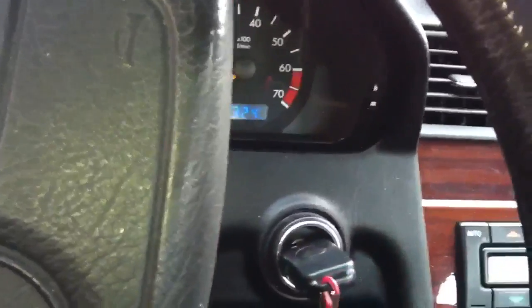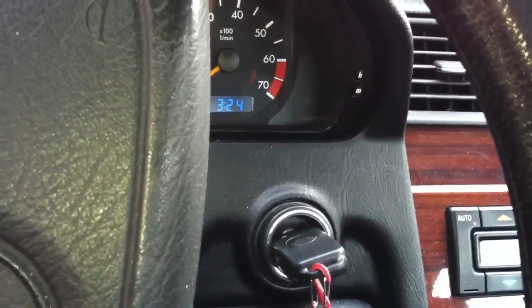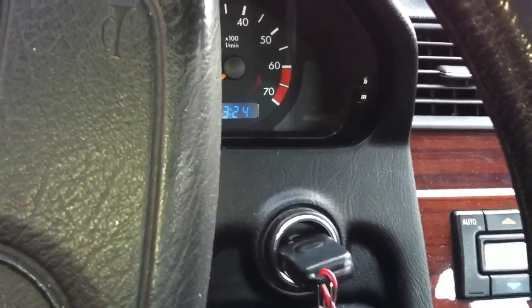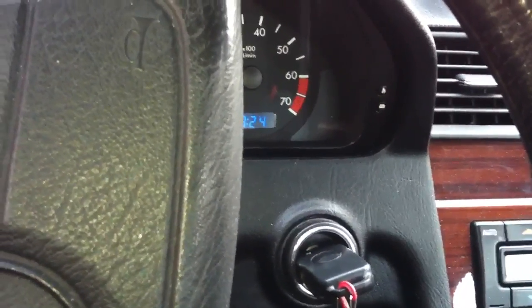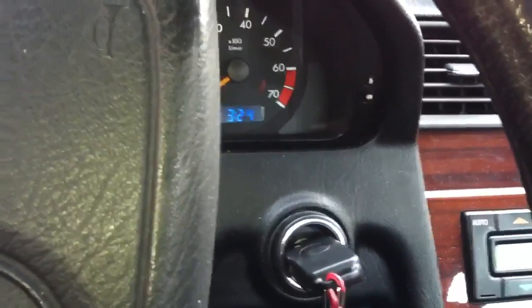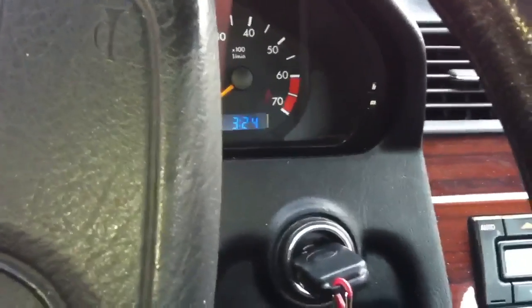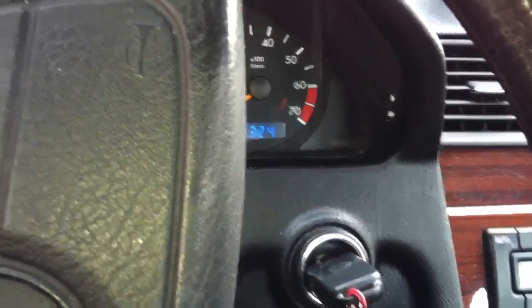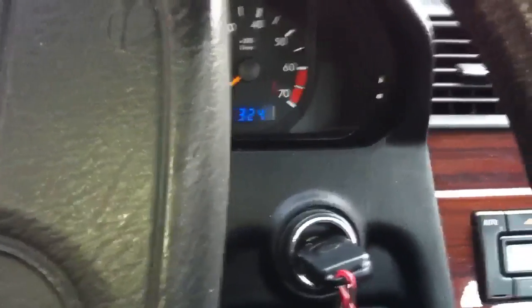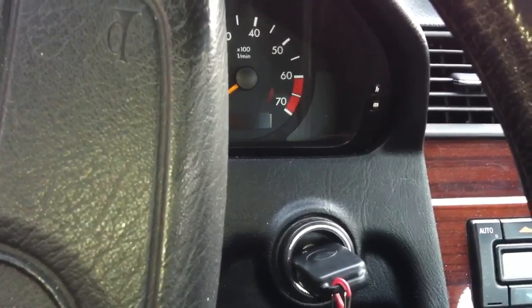The check engine light is not going to go out because the MAF is gone. No matter what you do, you can't reset the code if it's gone — it's going to keep reading it. I already checked the wiring under the hood to the MAF sensor before I got home and everything seems fine. There are no obstructions in the air box either. So for the fun of it, now that I know I need one, I'm going to pull it out and try cleaning it — just to see. I'll be back.